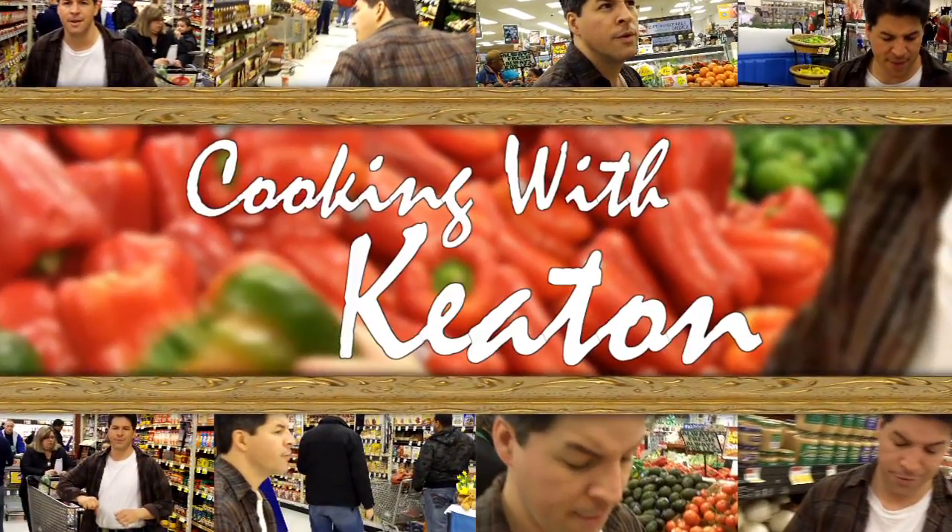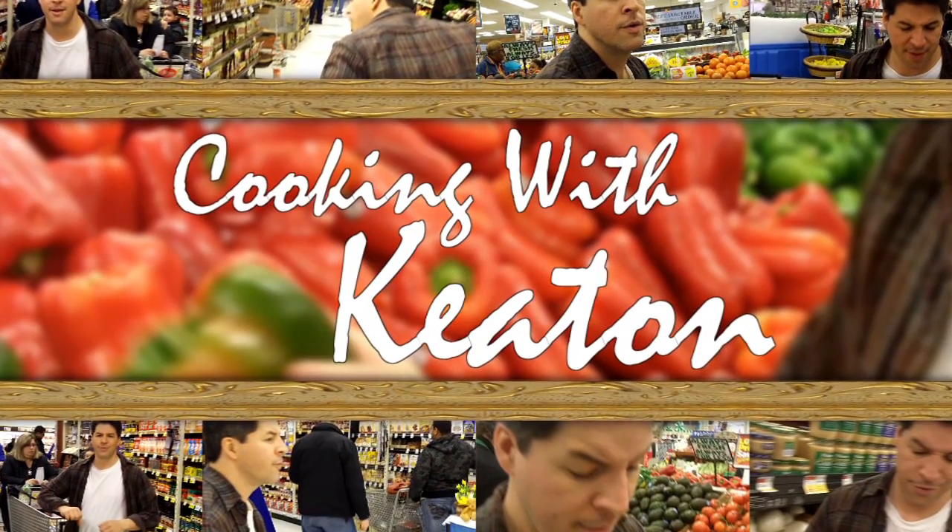Now it's time for Cooking with Keaton. Here's your host, Michael Keaton.